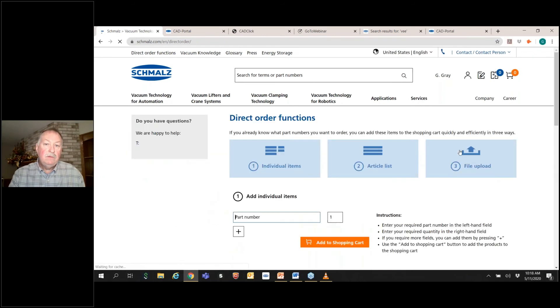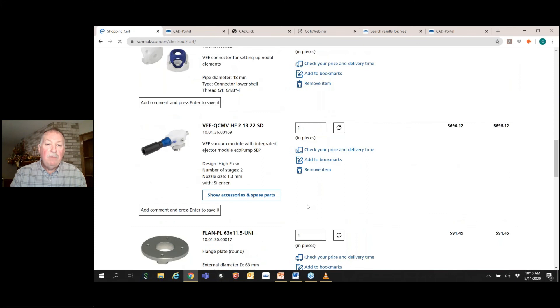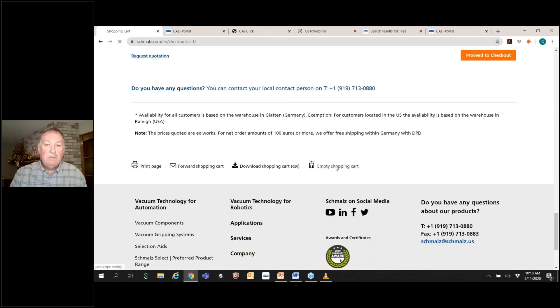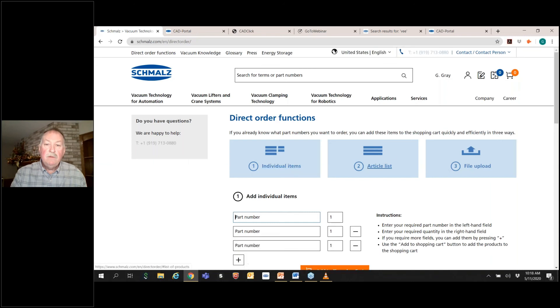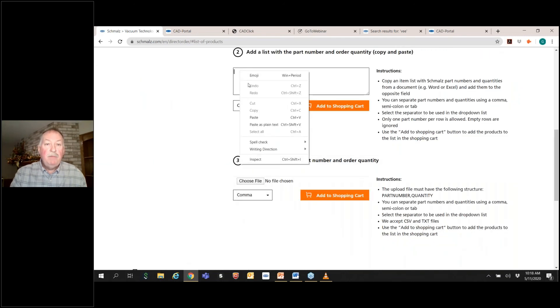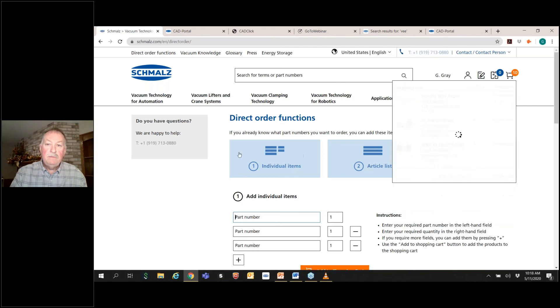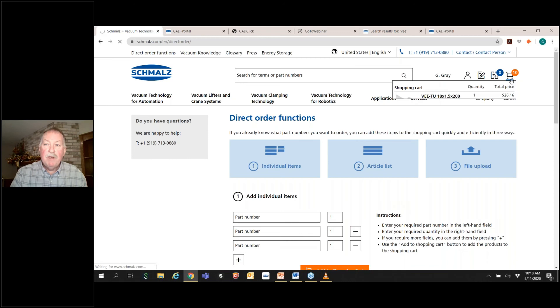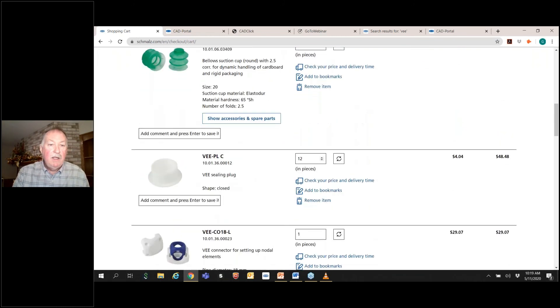Go to Direct Order. Let me first empty my cart so it'll show you clearly. Now there's zero items in my cart. Go to Direct Order, enter an article list, and paste as plain text. You'll see that all it is is article numbers, comma, and then the quantity — then add to shopping cart. Now I have a different number of items in my shopping cart. This is the list of items from what I just copied over.